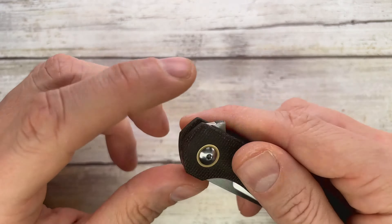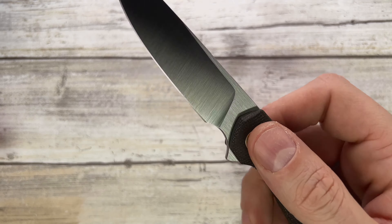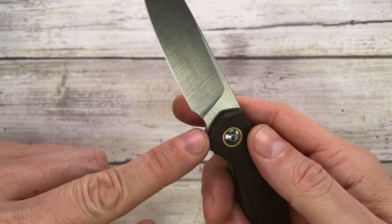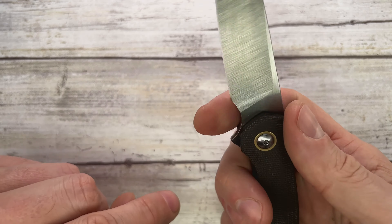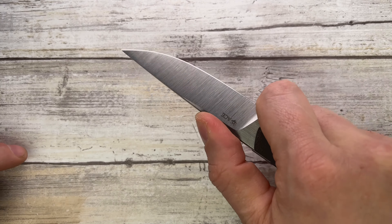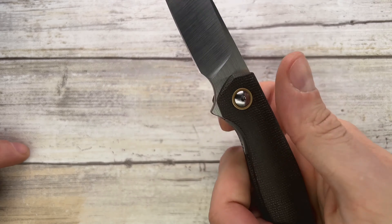It's a flipper, of course, with jimping right here. The flipper tab is very unobtrusive — you can do a push button all day, but I prefer the light switch option because it deploys nicer. The jimping is very fine and advanced, working nicely in conjunction with the finger choil, which has some nice chamfering. That lets you use a more advanced position for precise work.